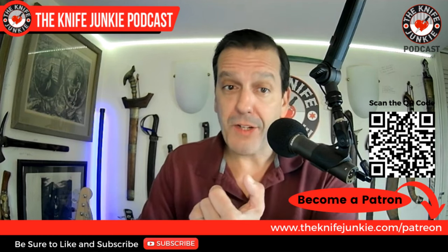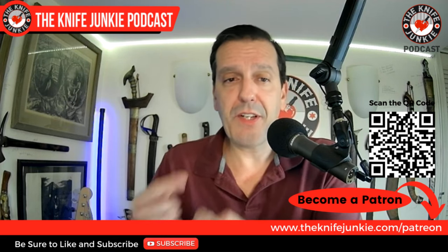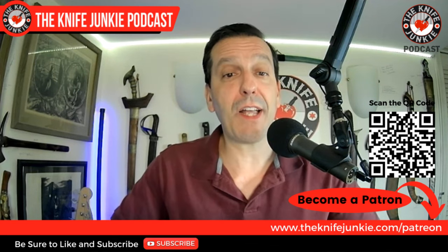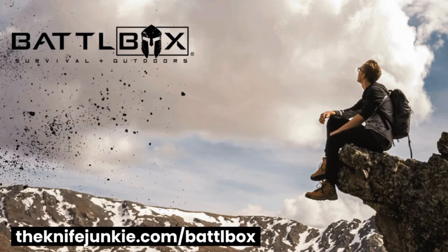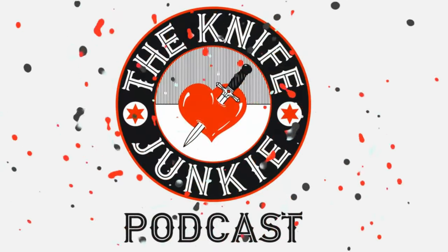Still to come: four cool new knives out on the market, and a look at knives in the state of the collection. If you want to help support the show, you can watch, like, comment, share with a friend, or go to theknifejunkie.com/patreon and support monetarily. Patrons enjoy Thursday Night Knives every third Thursday of the month when we give away a knife. Also check out theknifejunkie.com/battlebox — your monthly subscription for hand-picked outdoor survival, EDC, and other cool gear.